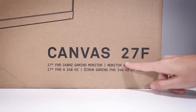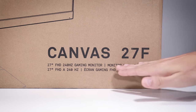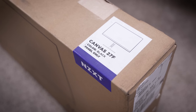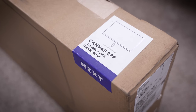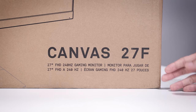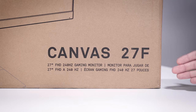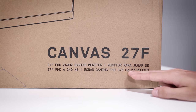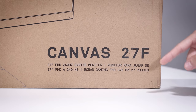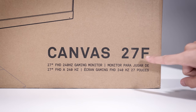This is their Canvas 27F. A brief run-through of the different SKUs they currently offer: the 27 stands for the diagonal panel size in inches, and F stands for Full HD, so it's a 1080p monitor. They also have a 27Q for QHD, with the refresh rate dropping from 240Hz to 165Hz. There's a 32Q — also 165Hz but on a larger 32-inch panel — and a 25F, a slightly smaller 25-inch full HD panel.